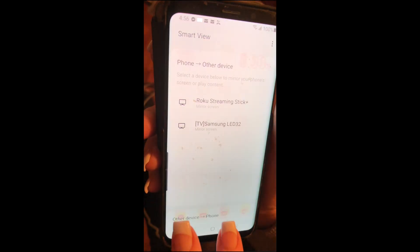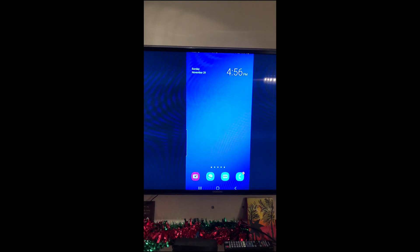What you'll find is that whatever you're seeing on your phone will show up on the TV. It's in portrait mode — don't be scared, it's not going to be like that for long. It's just what shows while you're navigating your phone.